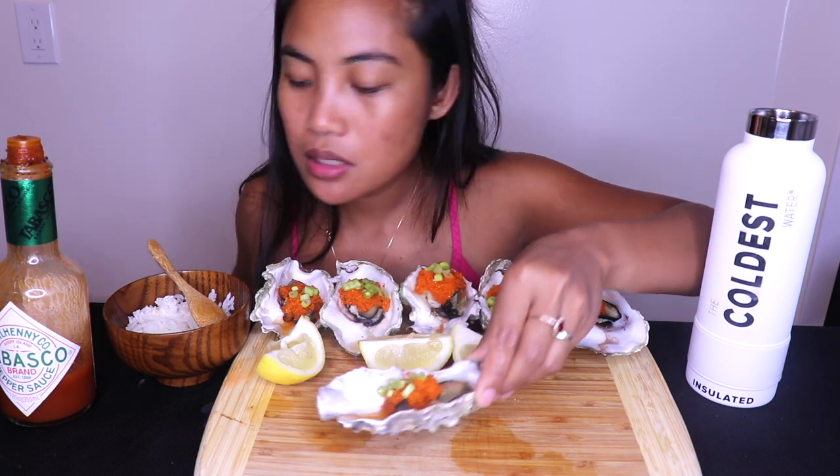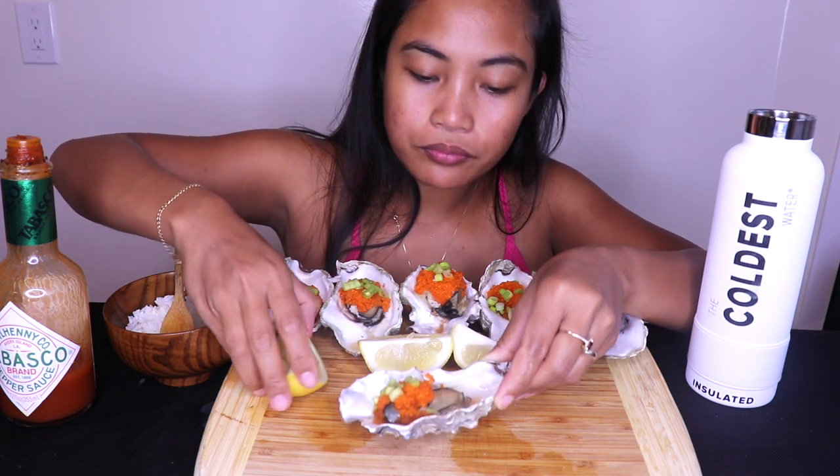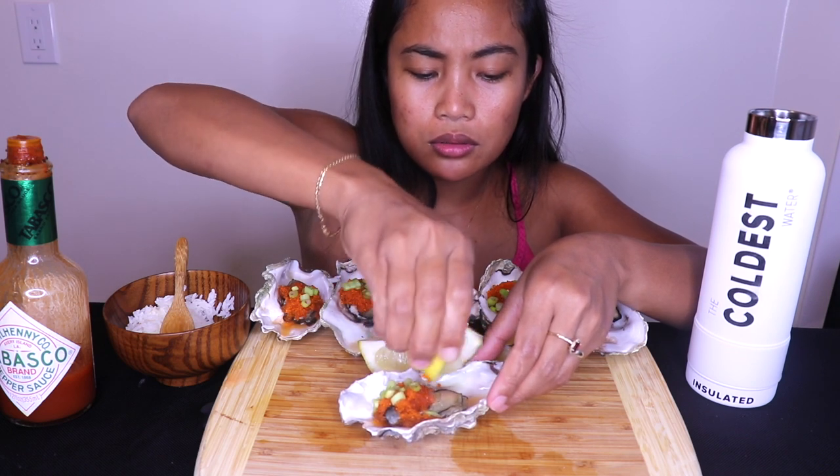It is spicy. It is so good. Like, a lot of juice in there.